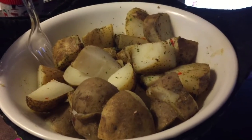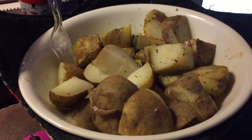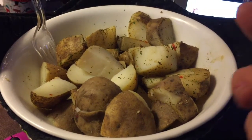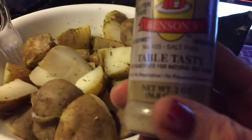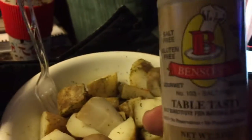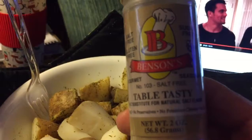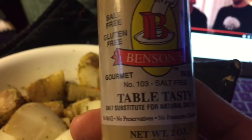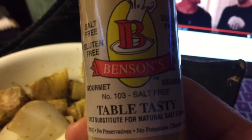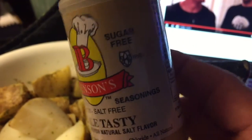Good morning! I'm having my breakfast — just leftover russet potatoes. I added this 'Table Tasty,' which is a sodium-free seasoning. It's too early for me to think, but that's what you'd call it.